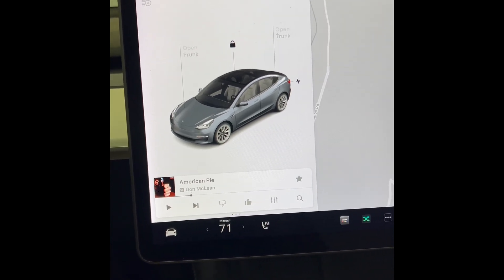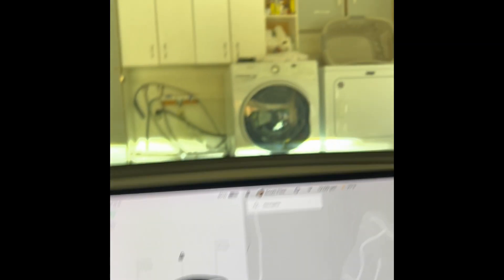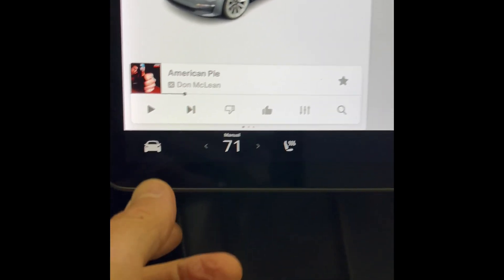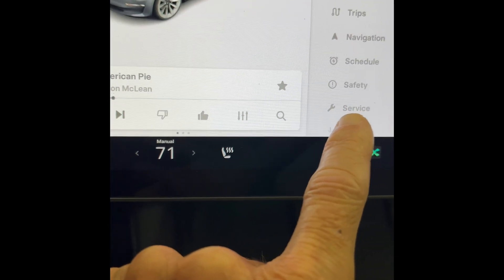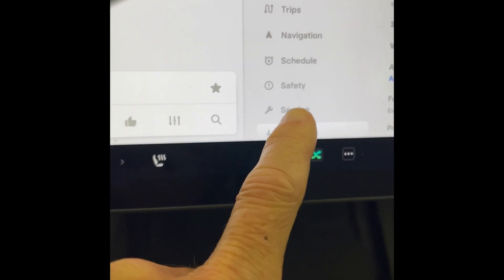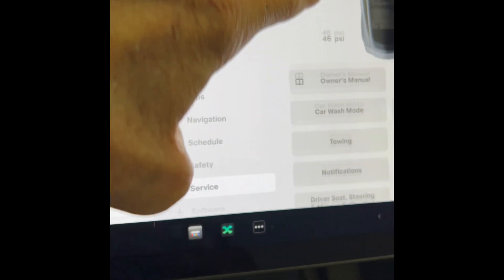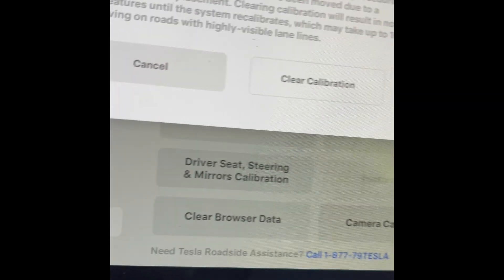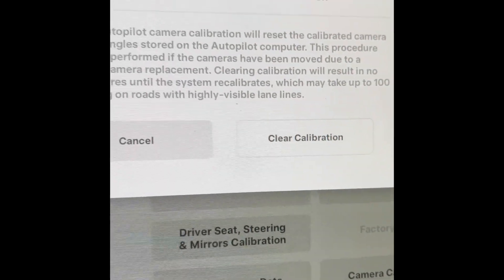Hey YouTubers, if you have trouble with your autopilot system and it's saying it can't progress because the cabin camera doesn't work — that's your cabin camera up there — then you can do this pretty easy procedure. You don't have to use a service center. Go to this icon here, come over to the service icon, scroll up the page a little bit until you get to camera calibration, press that one.